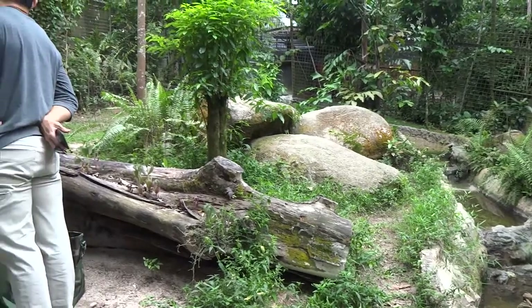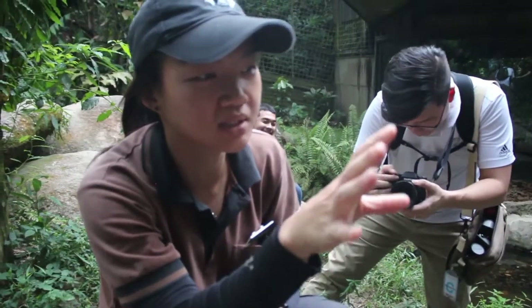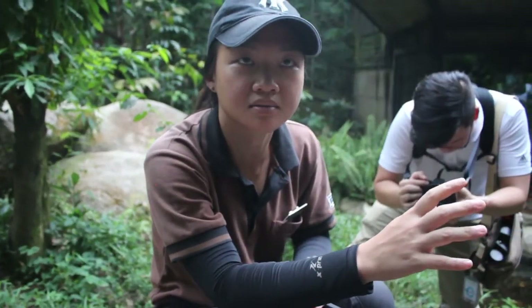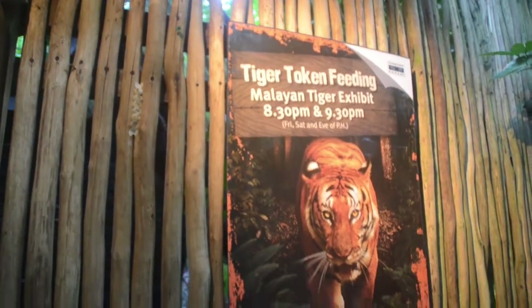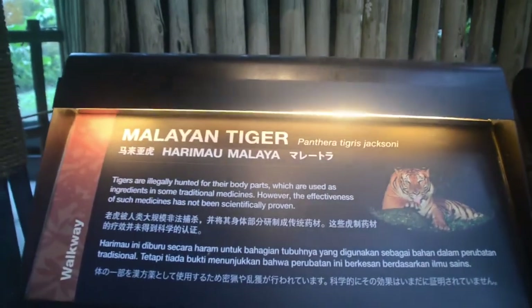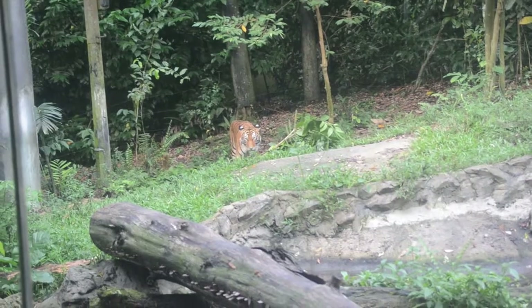When the tiger gets the meat, actually when we get to see how it works, it's quite amazing. It makes it entertaining for them, hopefully. If not, they always get the same things, do the same things — it would be quite boring.